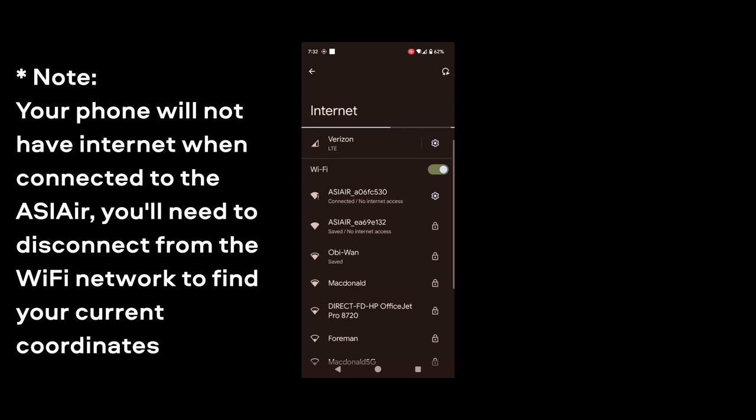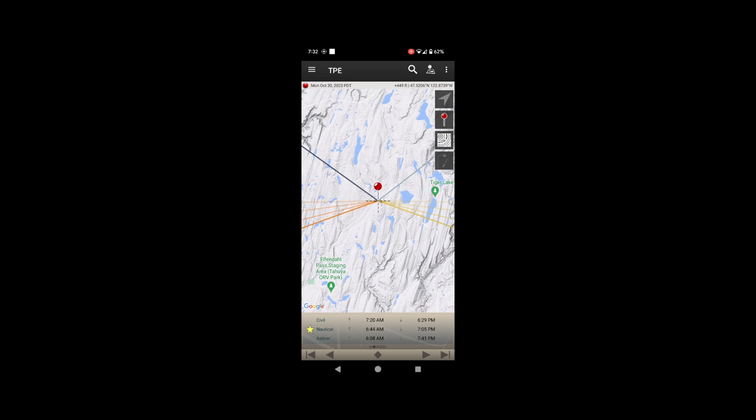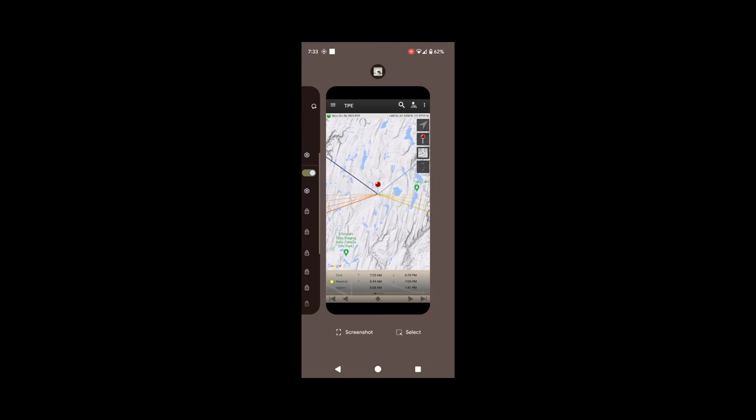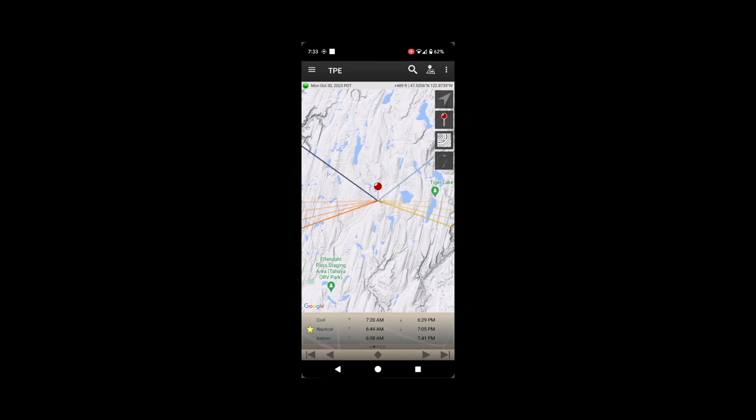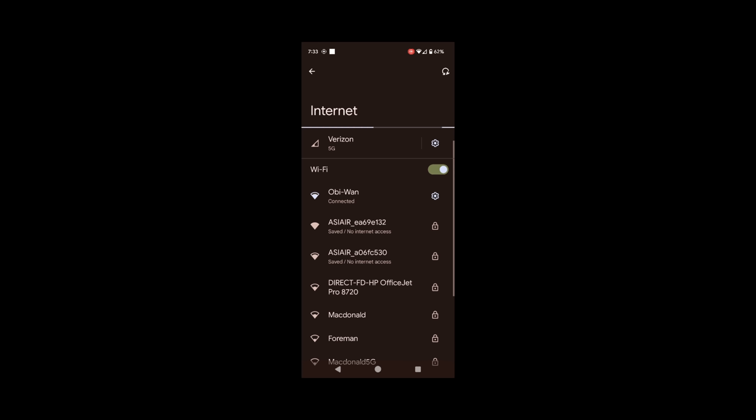The important thing to understand is that your coordinates don't need to be perfect. As long as you're at roughly 40 degrees north and have 40 degrees north entered, that's usually close enough — it just means the go-to might not completely center your object initially. Over time, if you're shooting from the same location night after night, input your exact coordinates. One problem you might encounter is that the ASIR has no internet, so you may have to disconnect from the ASIR network temporarily to get your coordinates, then reconnect when done.